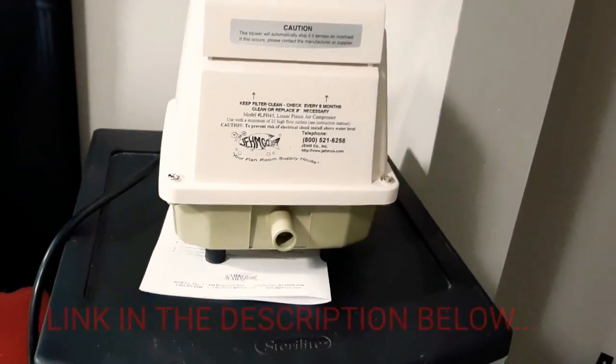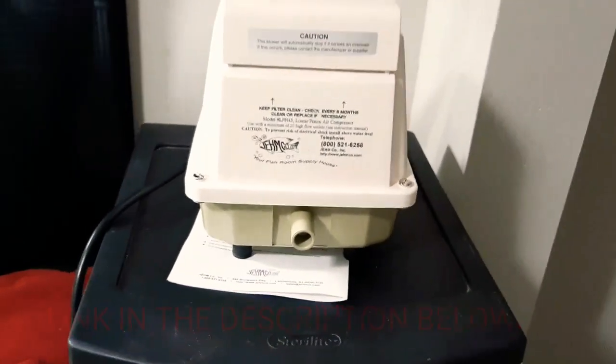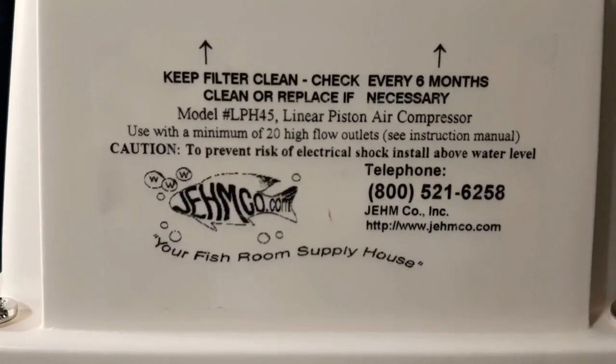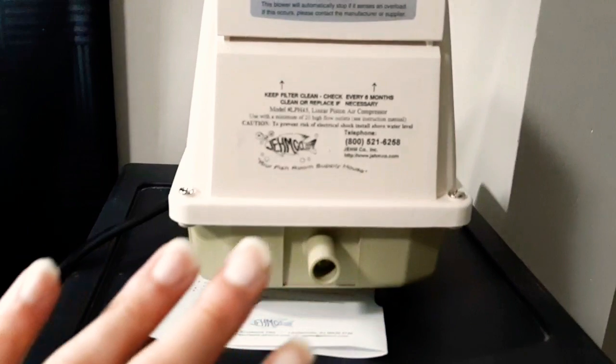Alrighty, so as you can see, this is the air pump that I will be installing. This is the Jimco LP H45 model. I think this runs for about 40 to 45 fish tanks.